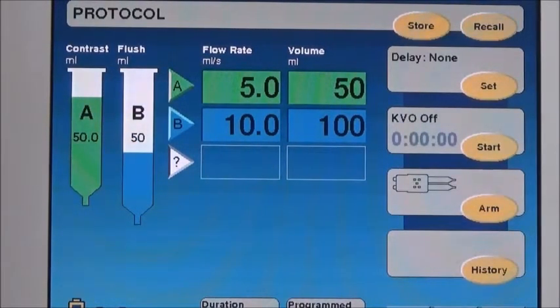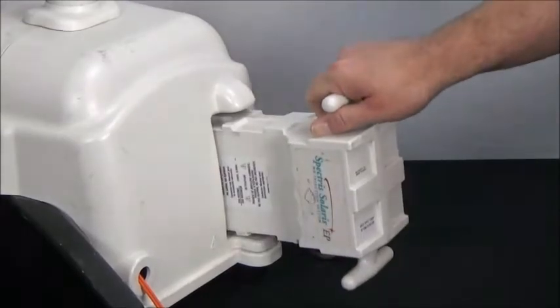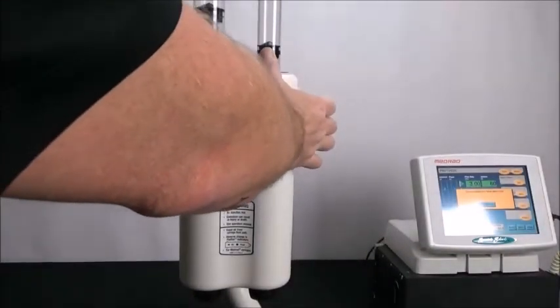If the plunger position needs calibrating, first ensure the display reads 50 milliliters, then pull the battery from the battery pack and remove the front head cover.